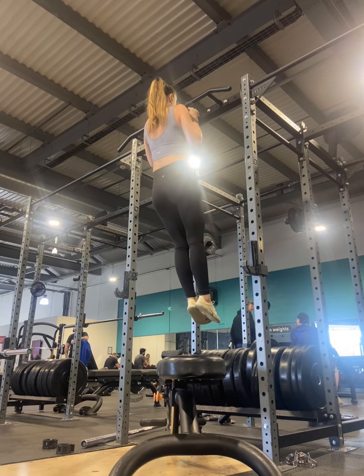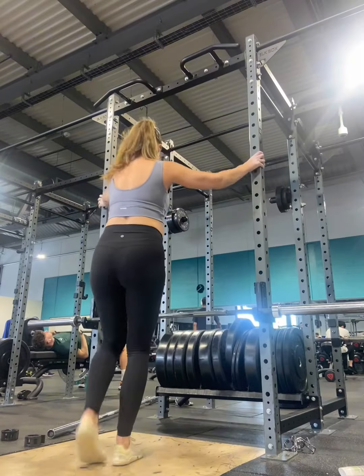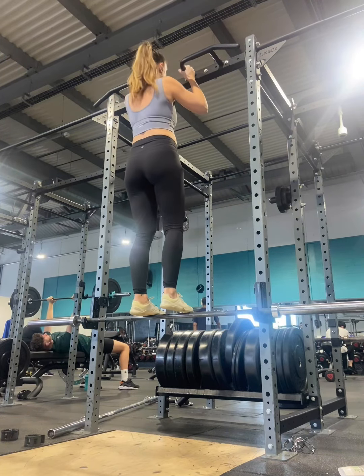Now if you find that your legs swing quite a lot, go back a little bit in the video — you'll see I cross my legs over to stop the swinging. Another way you could set up for this exercise: previously I used a bench, this time I'm using a barbell.